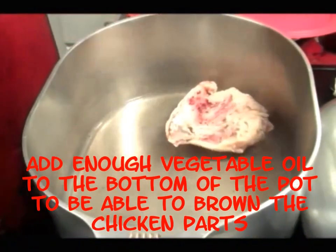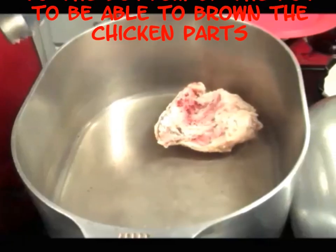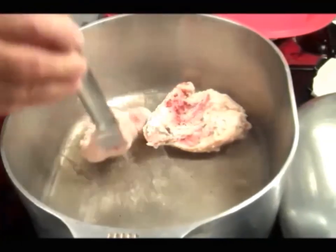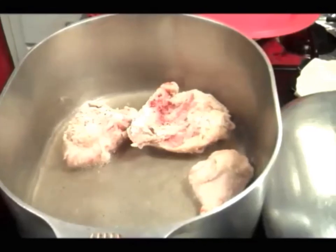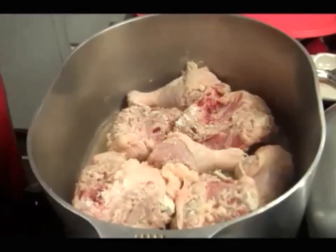I'm going to start dropping my chicken in there so it can start frying. I just want to brown it real good. I'm gonna let that chicken get brown on both sides real good.